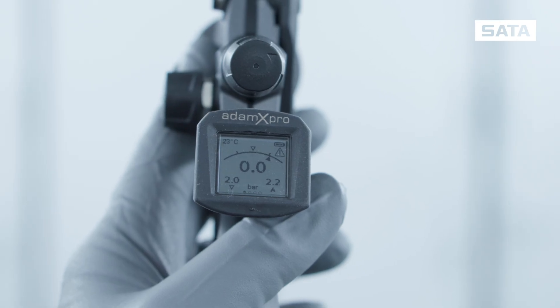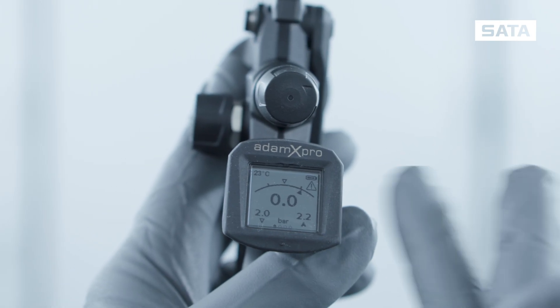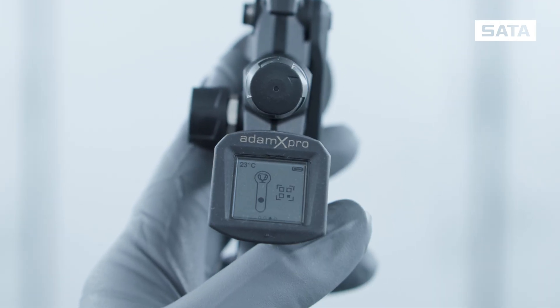If the inlet pressure exceeds or falls below the individually set target pressure, a warning is displayed.